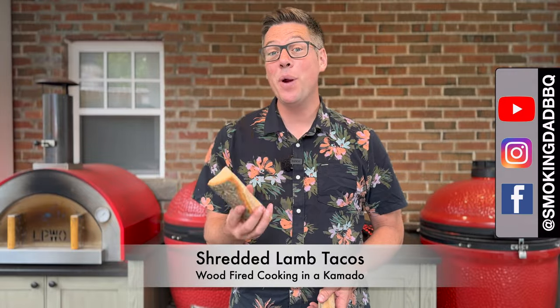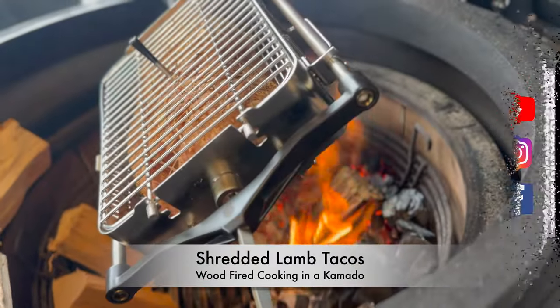Hey, I'm James from Sokenhead BBQ and today we are doing a wood-fired then braised lamb shoulder for some tacos, all inside of our Kamado Joe. Let me tell you how.